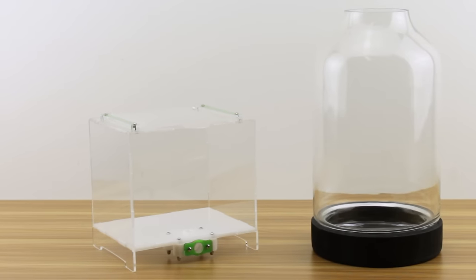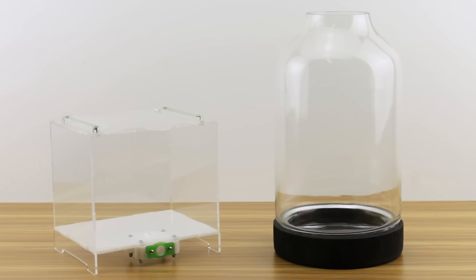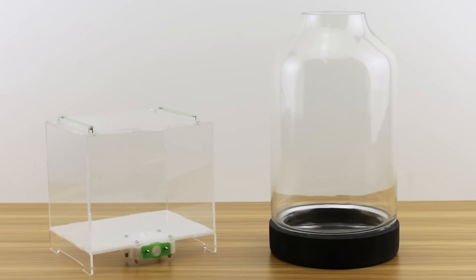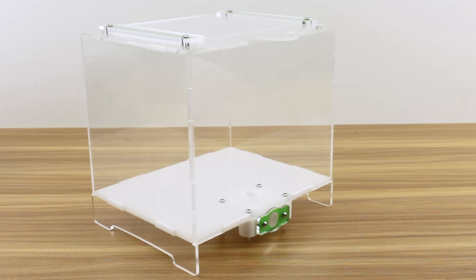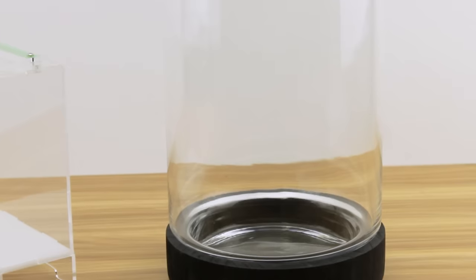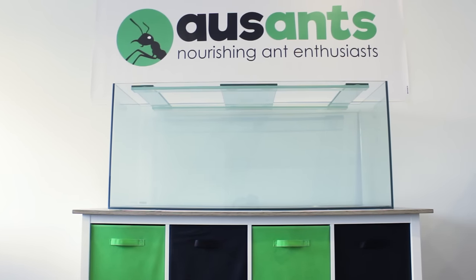To start off you're going to need an enclosure of some sort. To give you guys some options, I'm going with three distinctive styles: the first one of our medium-sized Ancestralia Outworlds made of acrylic, the second a tall glass jar, and thirdly a four-foot-long glass fish tank.